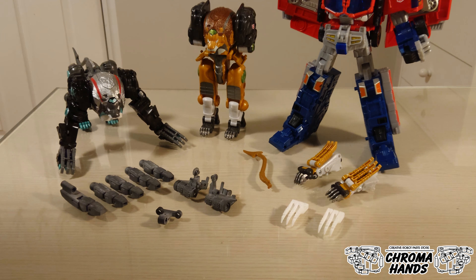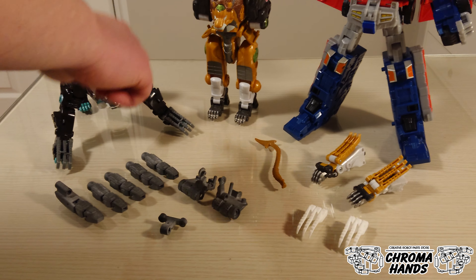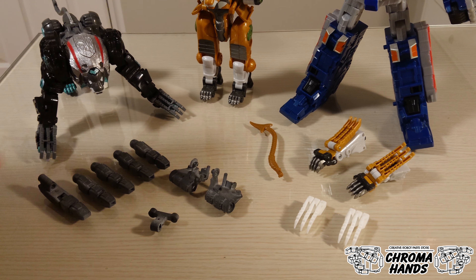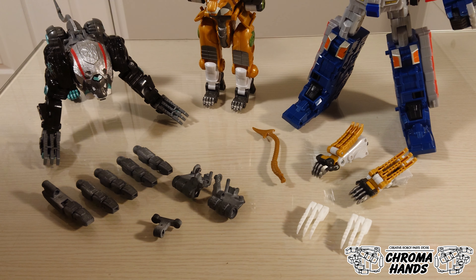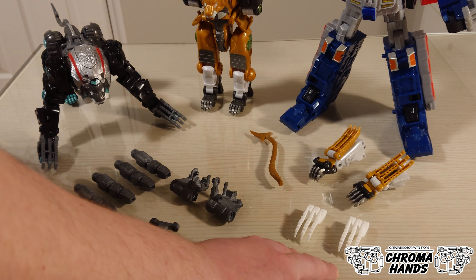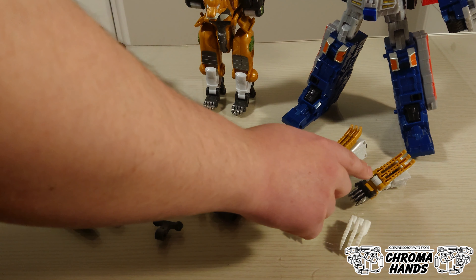There are two parts to this kit. The first part is this section in grey, which combines to form the actual hand. And then there's part two of this kit, which are these claw extensions, which augment the Cybertron Prime claws.